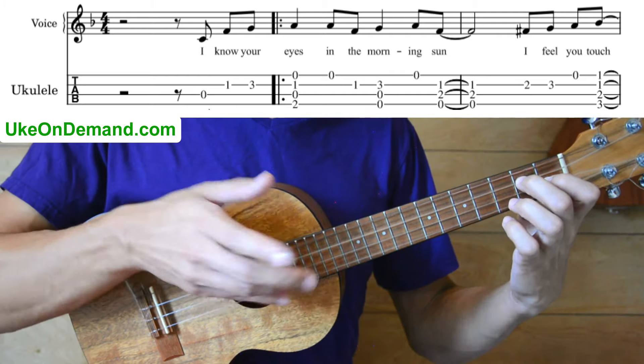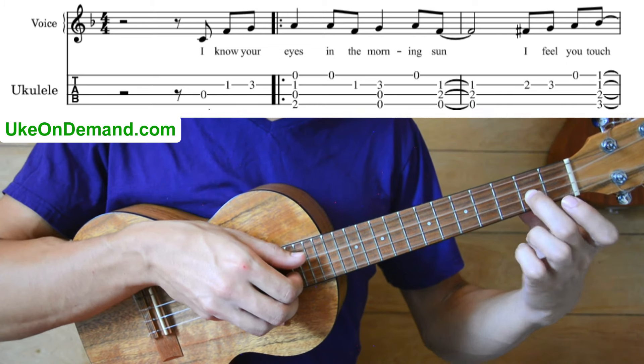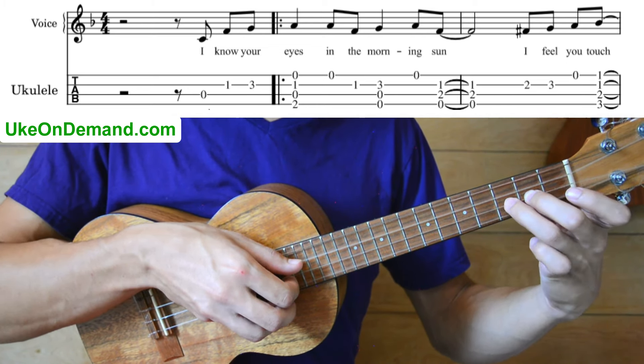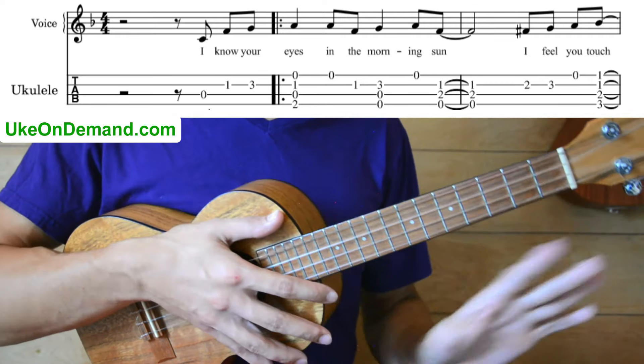Now, you see we've got four more notes on this bar. And to do that, we're just going to pick the second fret of E, to third fret E, open A, and then we're going to play a Bb.